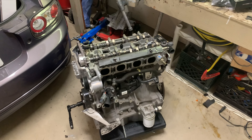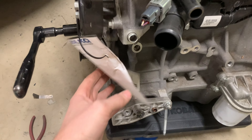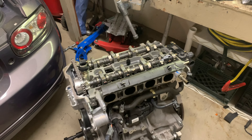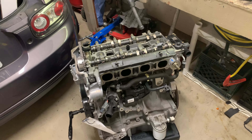Here is my 2.5 swap for the Miata. This engine came from LKQ. They shipped it across the country for a couple hundred bucks and the engine itself was a little bit over 400. The total shipped here was only 700 dollars.